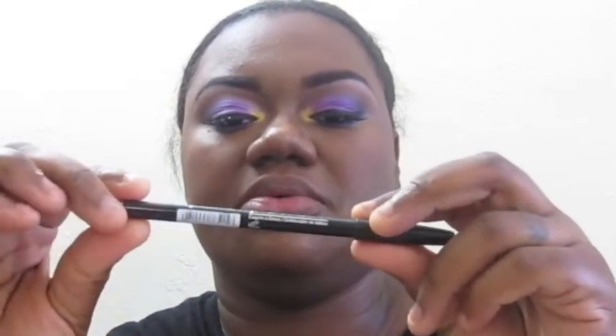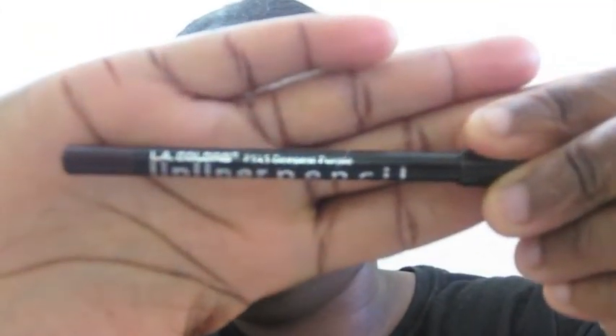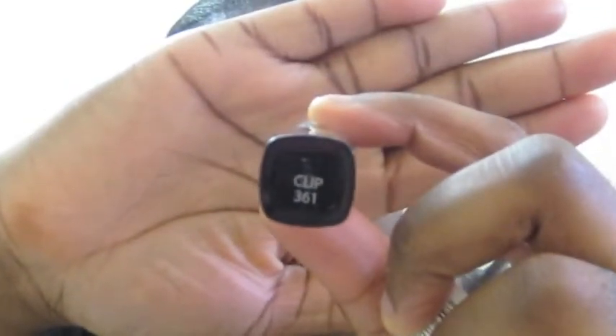Now we're going to do the lips. First up is LA Colors lip liner in Deepest Purple. In the middle I'm going to use an LA Colors lipstick, and this one is called CLIP361.